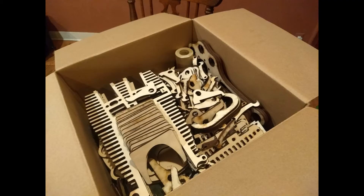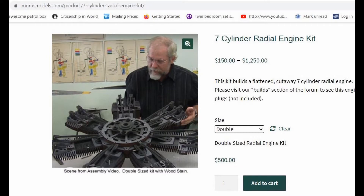Here's what I'm packaging. It's a model kit that costs $500 and weighs about 20 pounds. It builds this fellow. It's heavy enough that it needs multiple walls to protect it. I found that out the hard way.